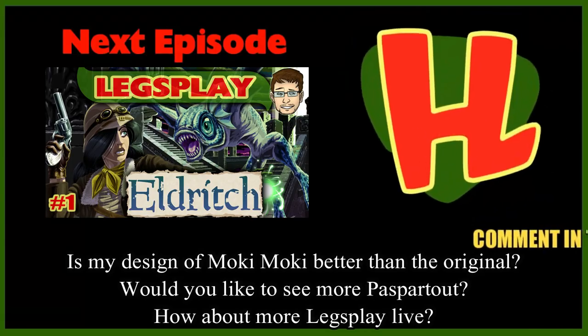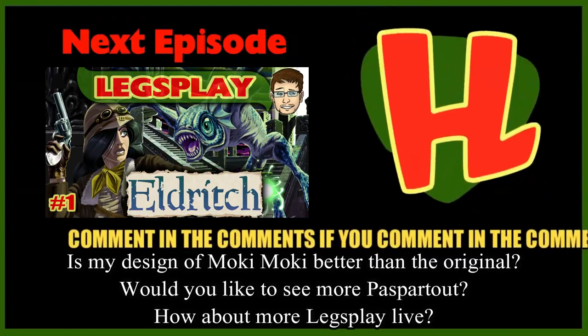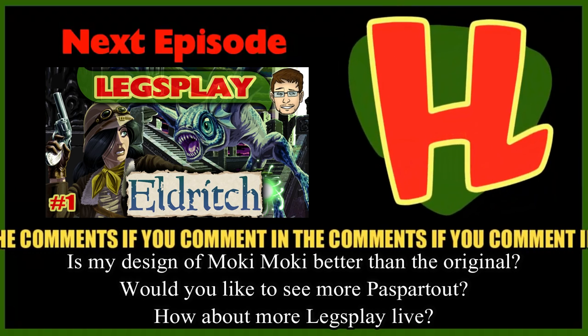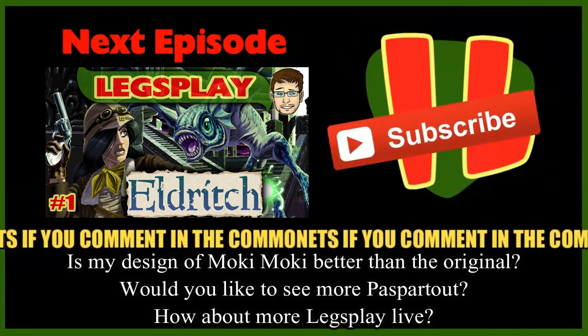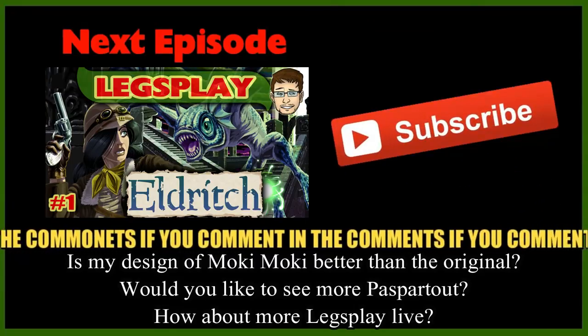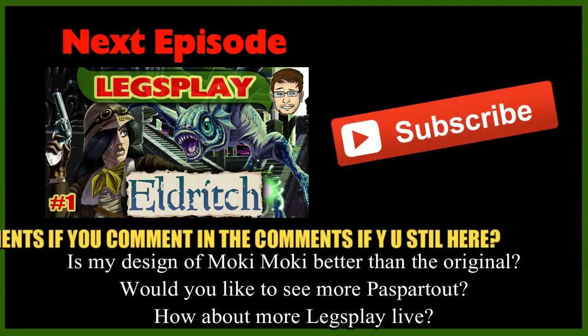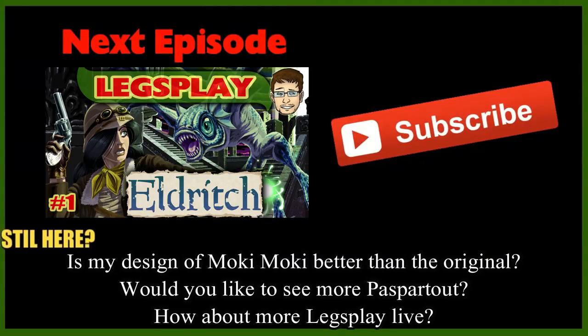If you like these guys, please subscribe! Toe leaflets! Thank you.